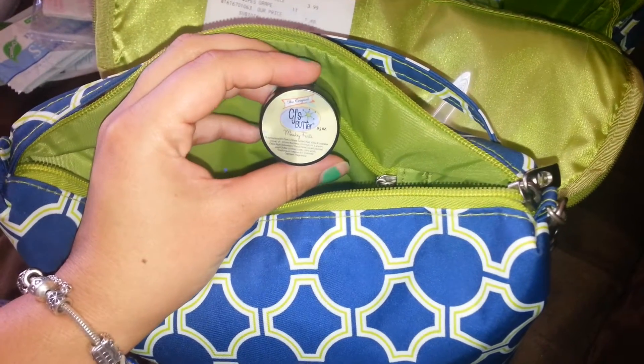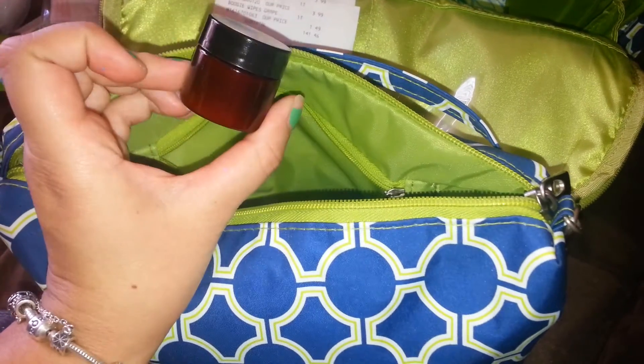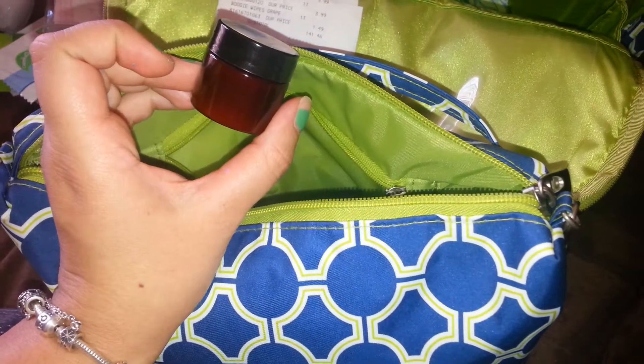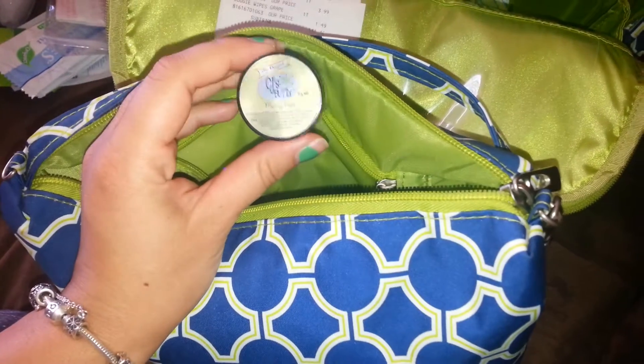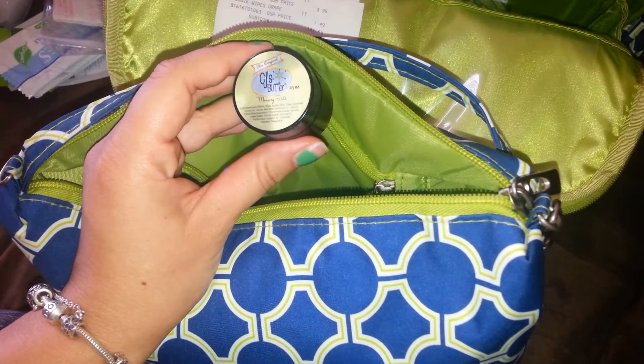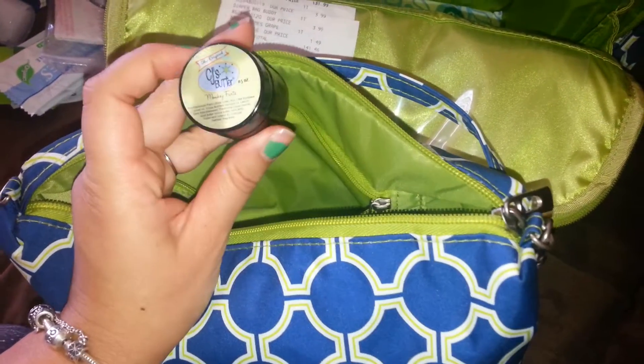This is the CJ's Butter. I got the sample set so I could have these little jars all over my house so I'm not running to the other room to get diaper cream. This one is in the monkey fart scent and it smells amazing — it's like banana, coconutty. This stuff is amazing.